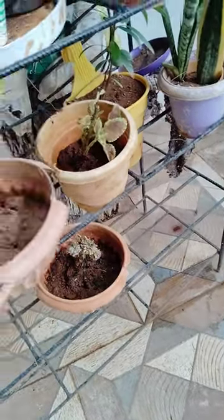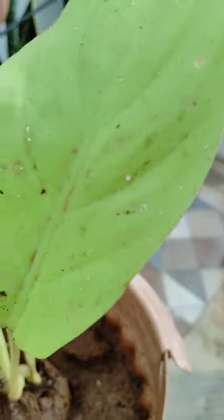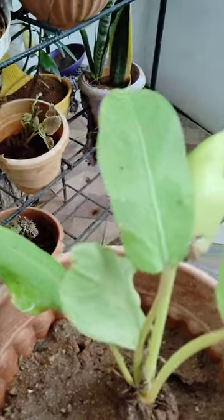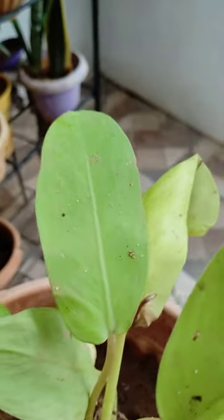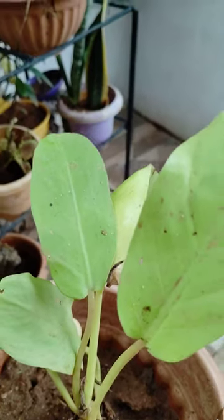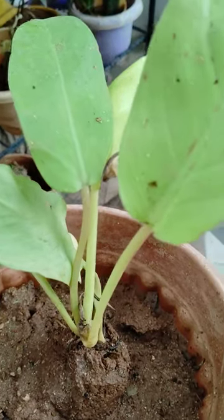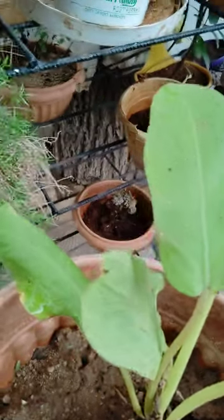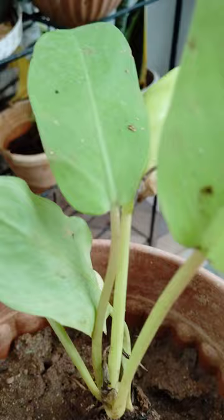This is Philodendron Yellow. This is also brought from the nursery. See here, this is also an indoor plant. Philodendron Yellow — see here how it is. This is also an indoor plant.